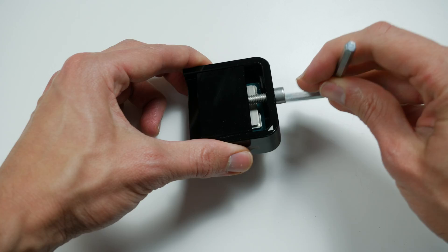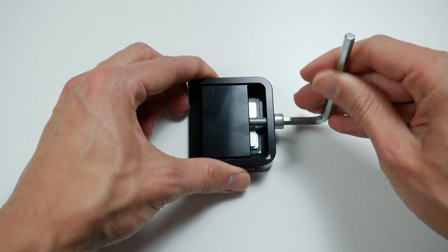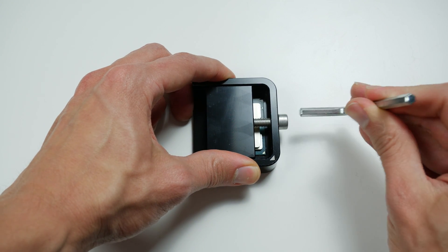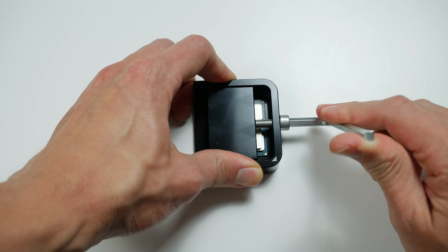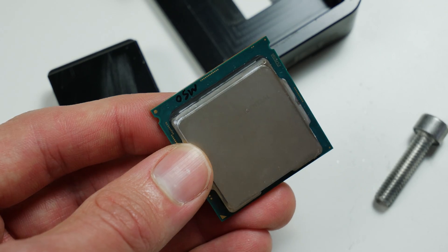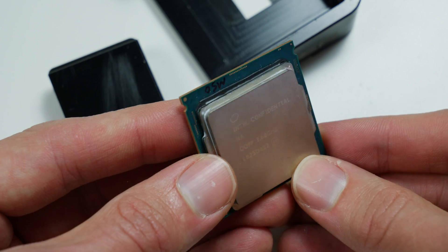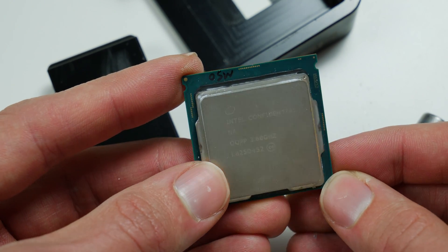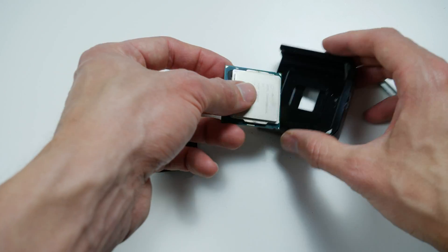We just push from one side. I tested this with 8 CPUs in total by now, all of them worked fine. For some CPUs it's a little bit more difficult to apply force, so in that case you just push like one or two millimeters from one side, turn around the CPU by 180 degrees and push from the other side. And then it's a lot easier than just applying force on one side. Metal fatigue really helps here.